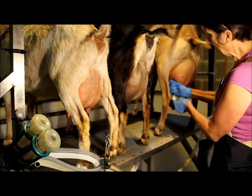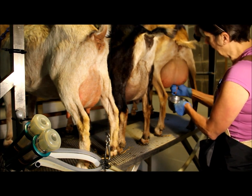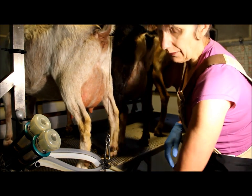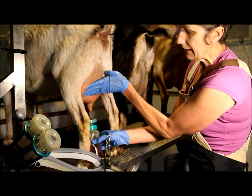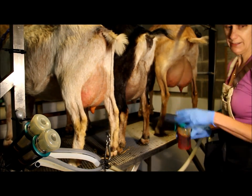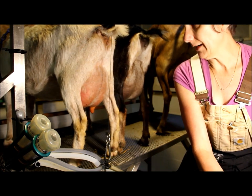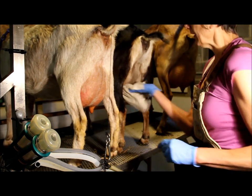This La Mancha doe has tight orifices, so she milks out more slowly than the others. She gets a lot of milk but milks slowly. It's important that the teat dip covers the entire area where the inflation might contact, so you want good lighting to observe that. The teat dip should sit on there for 30 seconds — during that time I'll prep the next goat or two.